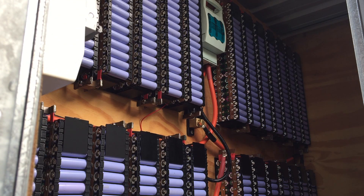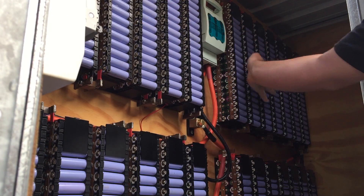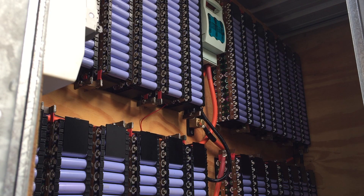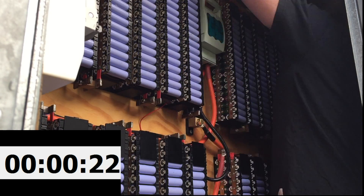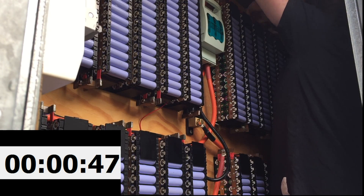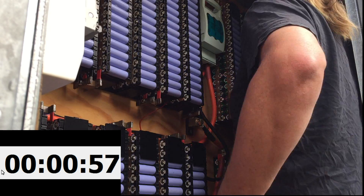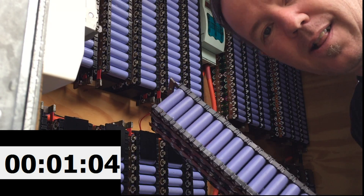With the exception of that one really low pack, I'm actually quite happy with that balance considering these were never balanced. This pack and this pack were never balanced together. So I am really, really happy with that. We'll take that one bad cell out. And who said that takes a long time to take out? That's brilliant.